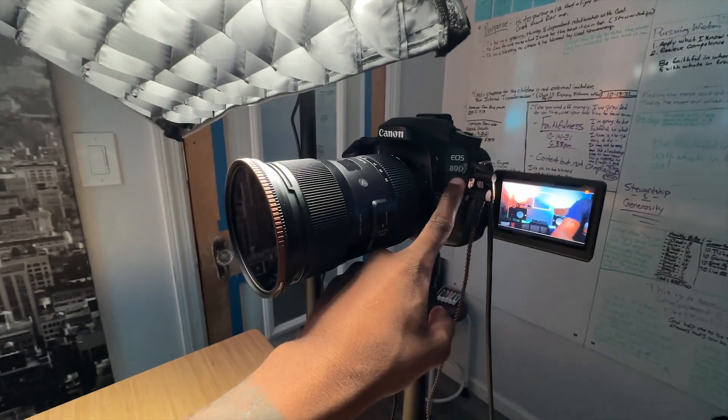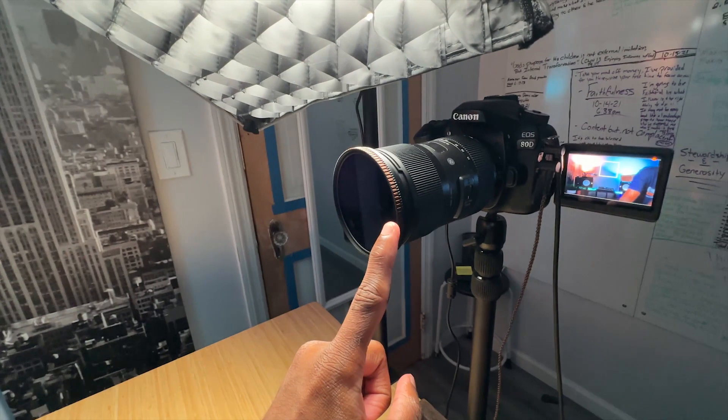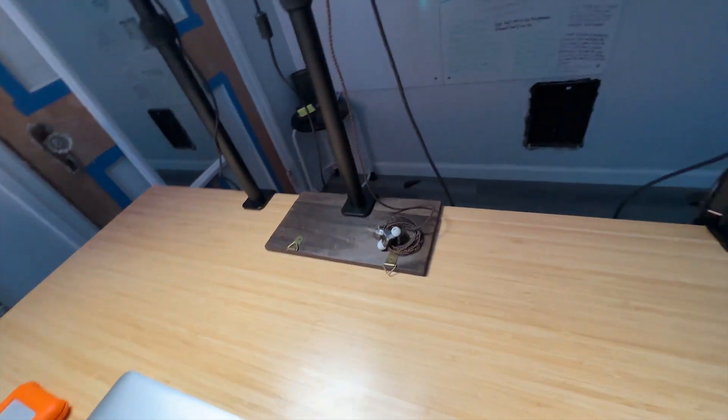Next is the Canon 80D — that's my A-cam, and that's on a Sigma 18-35 with a circular polarizer. This little wire right here is for my in-ears; when I'm checking levels and audio I just pop these on so I can hear what I'm gonna get from my microphone in the end product.